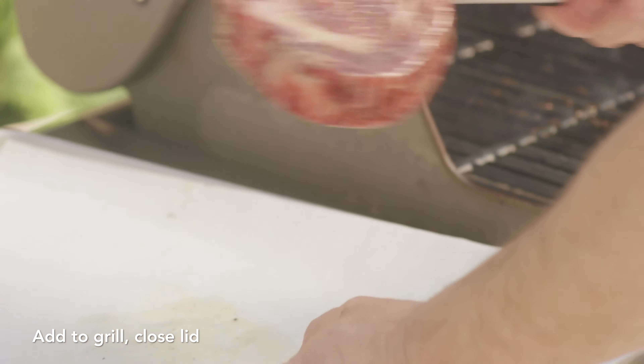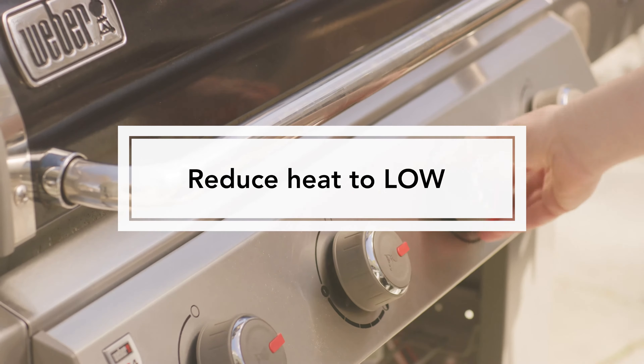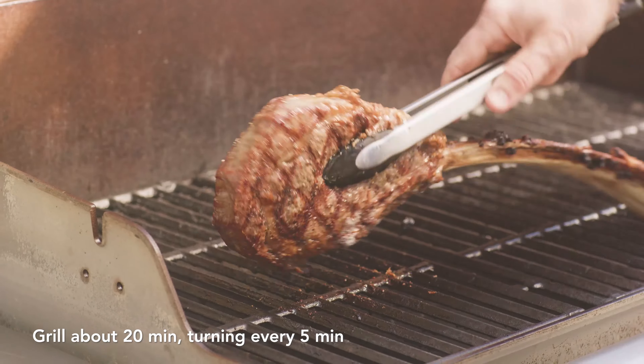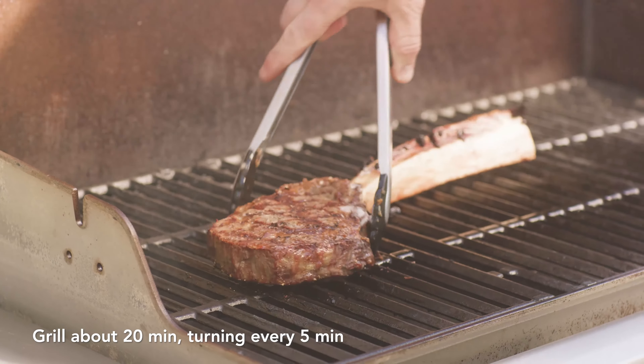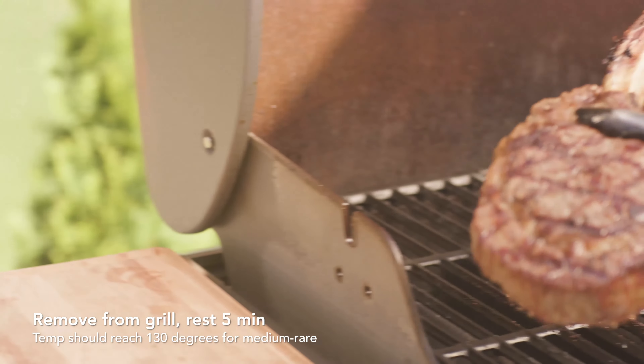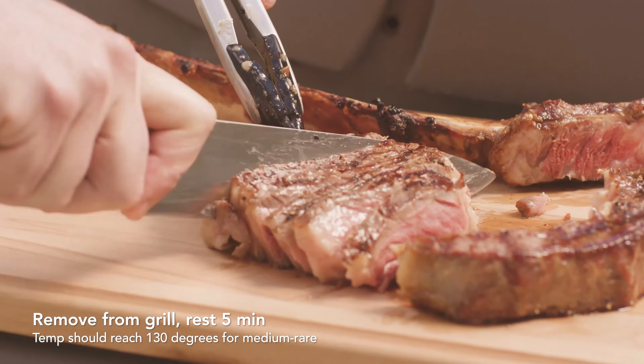The steak goes on the grill and we'll close the lid. We'll reduce the heat to low and grill, turning about every five minutes or so. Adjust your cook times for your preferred beef doneness. Make sure you temp it right in the center, then remove it from the grill and put it on a platter where it will rest for about five minutes.